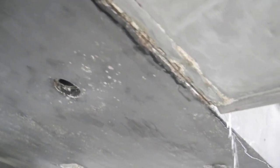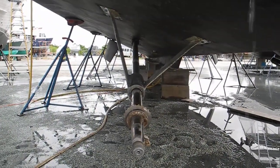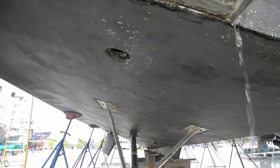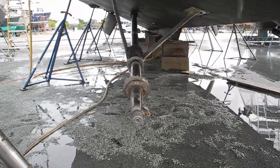The reason they had to do that was they had to get the shaft pulled back to change the cutlass bearing inside the shaft. And there's just not enough elbow room to get the shaft out with the rudder in place.